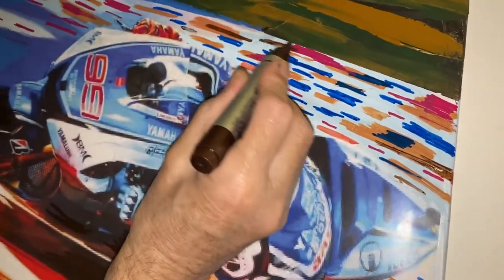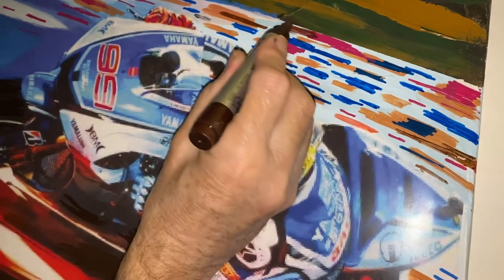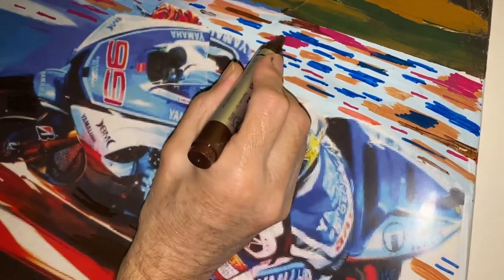It makes it easy, and then at the end, sometimes I put a little bit of paint on top as well.